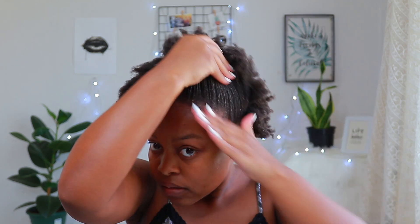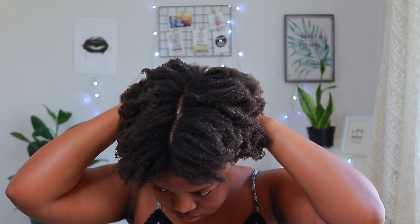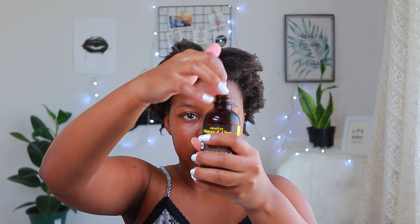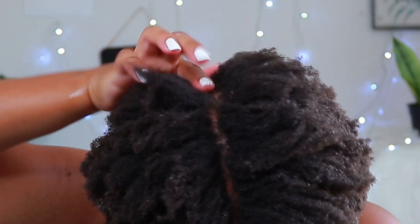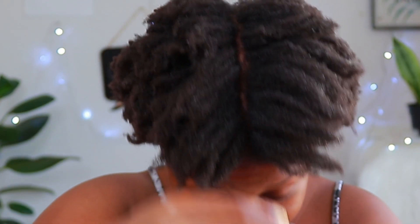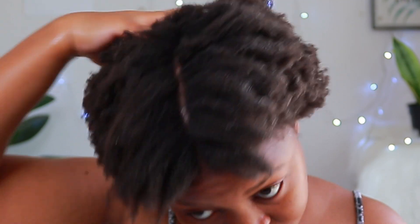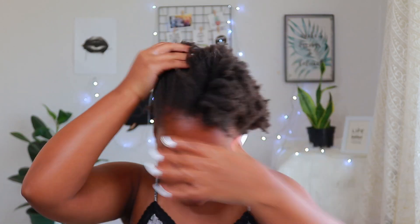I do it on the other side as well. Just because this part of my scalp is still sensitive, I try to focus on that area, putting in a finger and just applying it gently. And that is how I moisturize my hair.